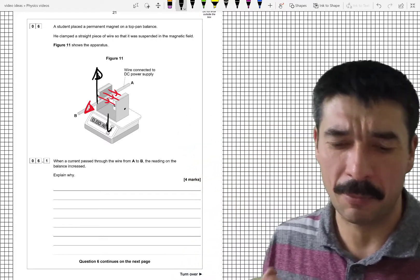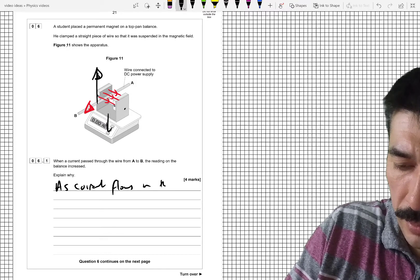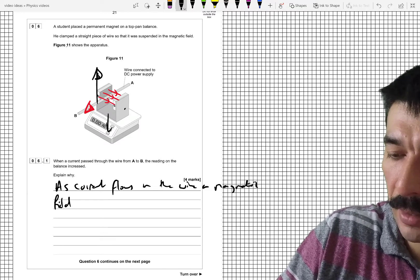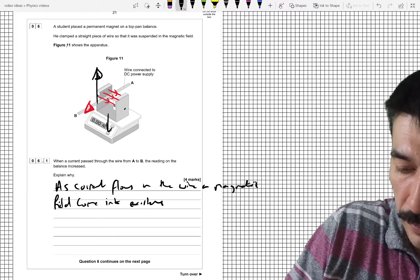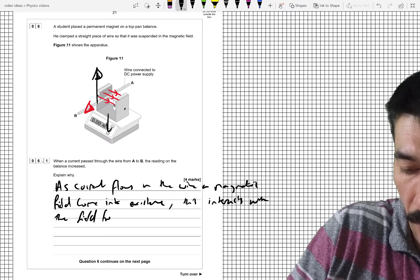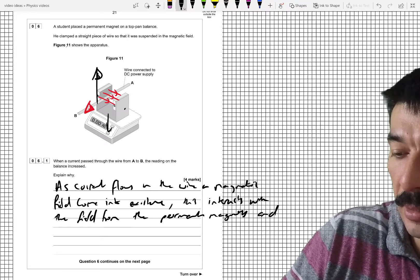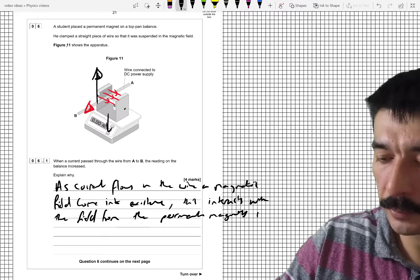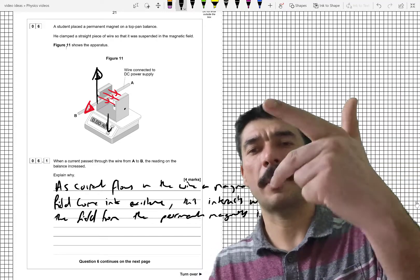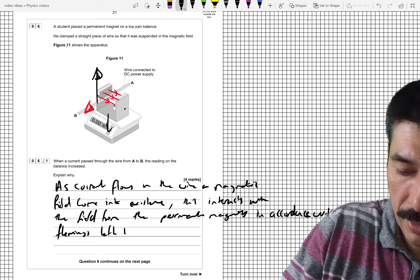So that's quite a lot to write down. What are we going to write? As current flows in the wire, a magnetic field comes into existence. This interacts with the magnetic field from the permanent magnets, in accordance with Fleming's left-hand rule.